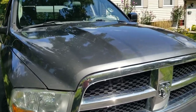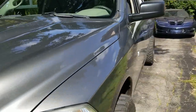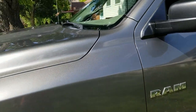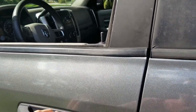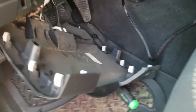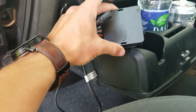I lied about it taking 15 minutes — this actually took about two minutes to do the installation, and I was doing this video as well for you guys. I just have to put the two screws back in and button that up, then zip tie this control module under the dash somewhere.